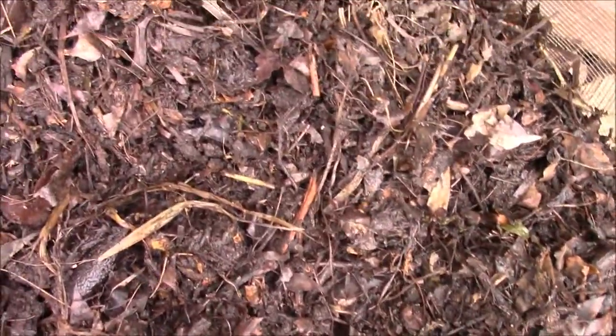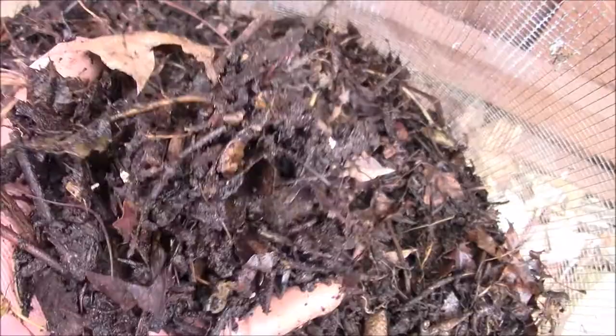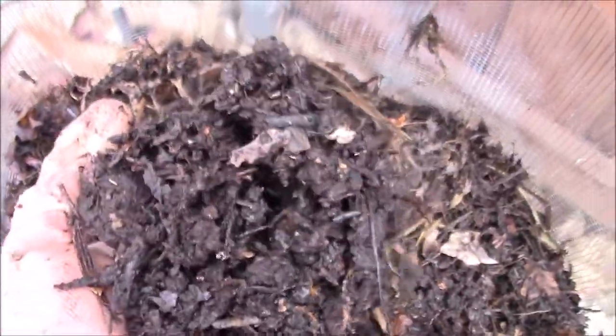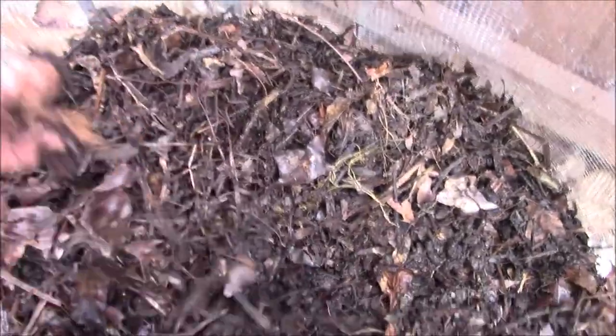Here is how it looks after about 5 weeks. As you can see, the organic matter has partially decomposed and it is in the process of turning into a rich dark color. If you dig to the center of the pile, you will see more decomposed organic matter.